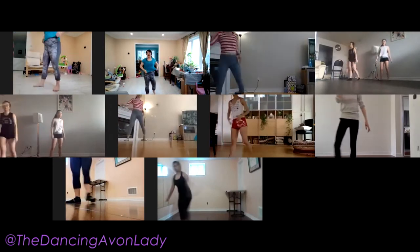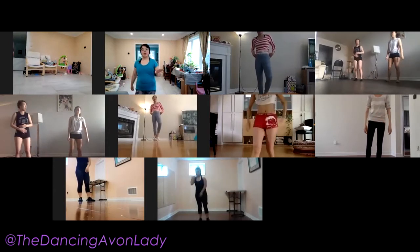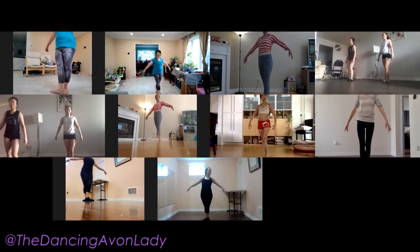Then we repeat the whole thing again. So it's not a long exercise, but it's semi-quick. Ready? Again? Any questions? Okay, let's try it again. And we go.